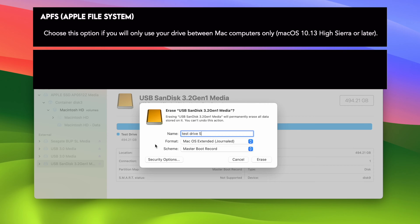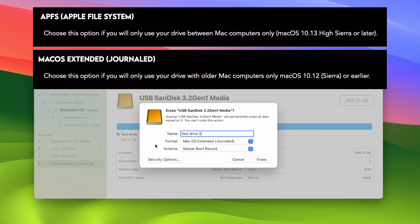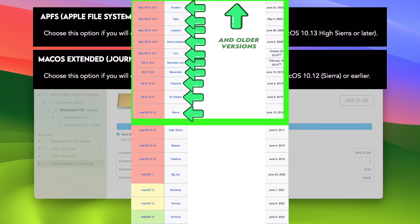The second option you may see is Mac OS Extended. This is the same concept as APFS, the only difference being you should select this option if you intend to use it with Mac computers that are older — running macOS Sierra or older versions. If you're thinking of using this drive with a Windows computer and your Mac, you should not choose either of these first two options.